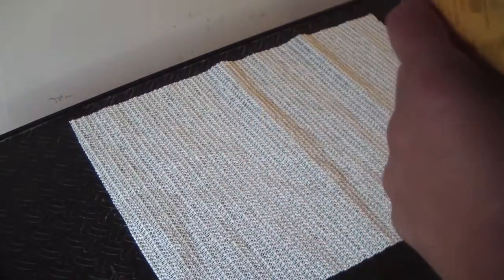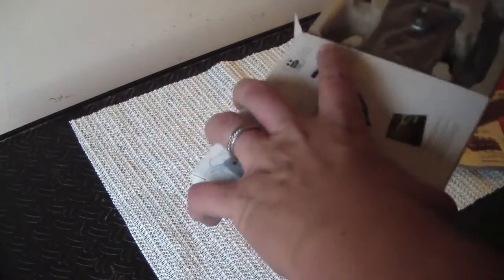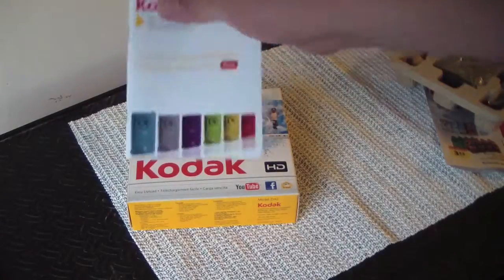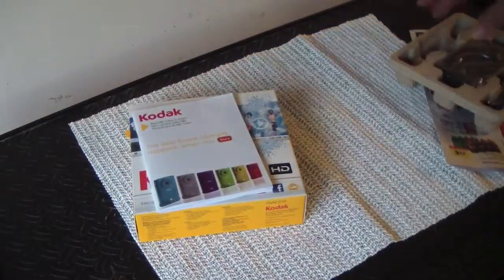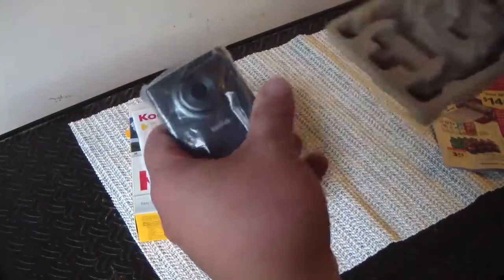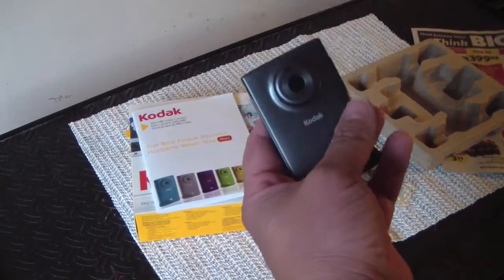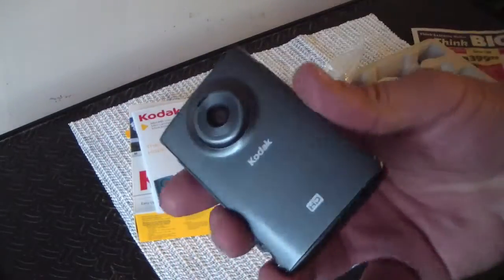Let's take a look at it. I already opened it and charged the battery. In the box you don't get much — you get the box, the manual, the camera, and a wrist strap. You can see it's tiny.